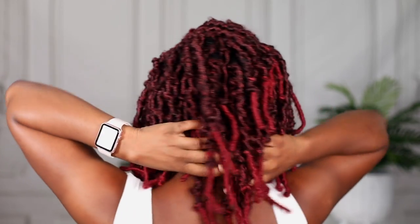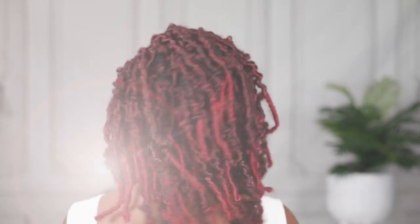If you have any spaces that are showing, you can always go back and put braids in there. If you don't have enough hair, just take some from the back and fill up the front. And what I love about this hair is that despite being crochet braids, there are so many ways you can style it — you can rock it in so many different ways.